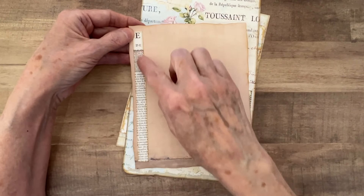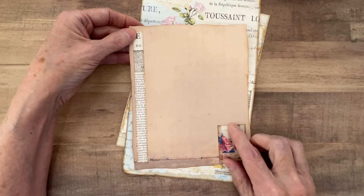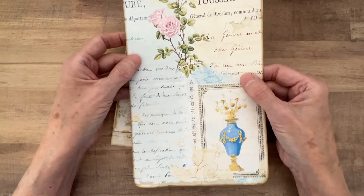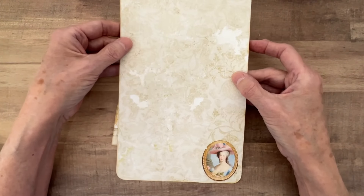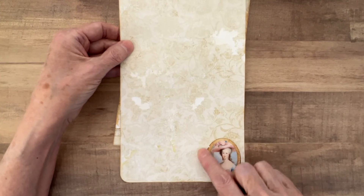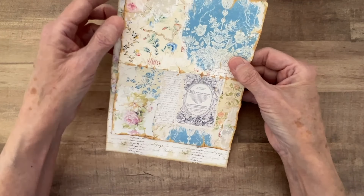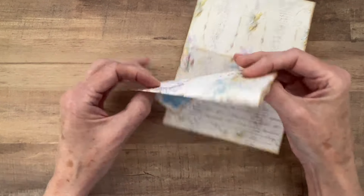What I did is I just took another piece of the printable and glued it onto this flap here. That's what you would normally have to do if you hadn't printed on both sides. So this saves bulk in your journals. So then now when I fold it up, this flap looks better.